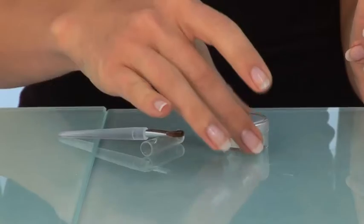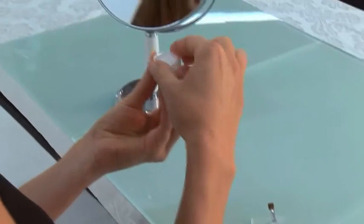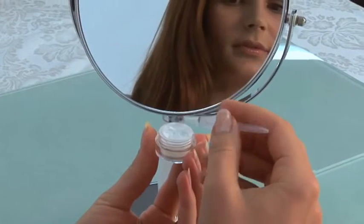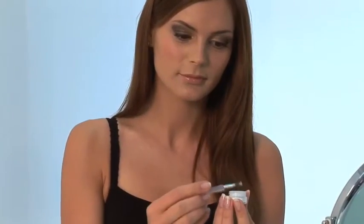Step 5: Set. Using the jar of Get Set, lightly dip the provided brush into the powder and sweep evenly over the entire lid to set.